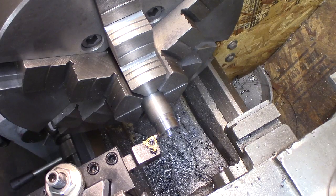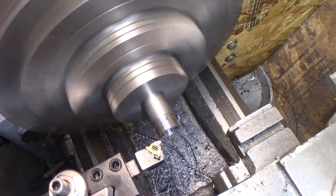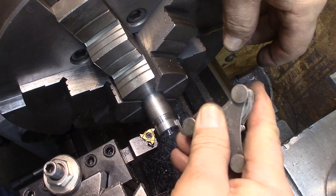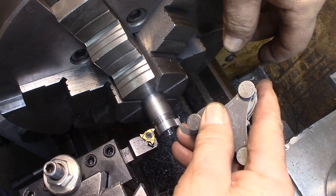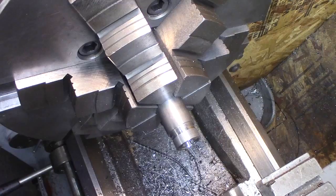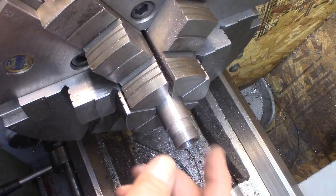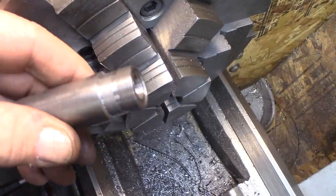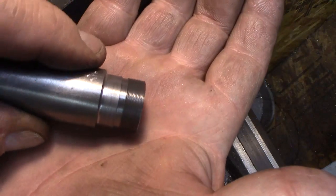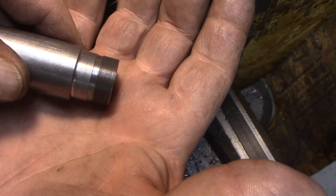I have my lathe set up for 52 TPI — we're going to find out if it does it. Oh yeah, that looks pretty good. Let's get the magnifiers on. Threads look good. I don't know if you can tell but they came out really nice — 52 threads an inch. It might be the strangest thread I've ever cut, and probably one of the finest.